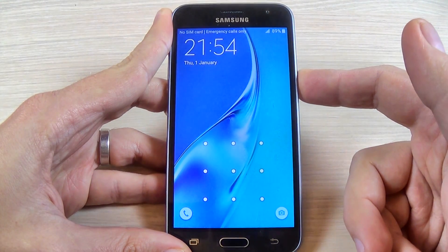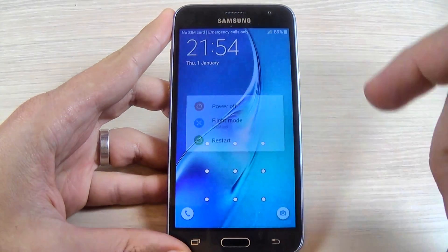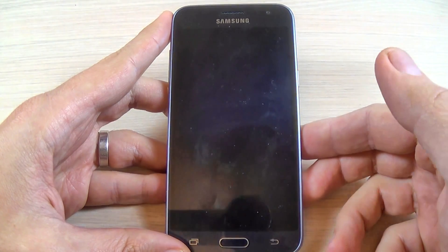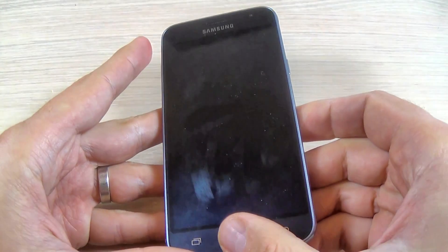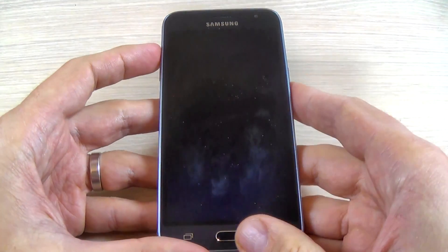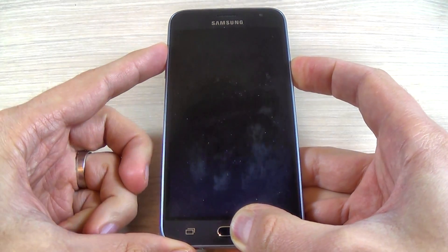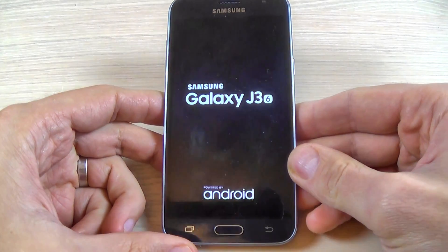First thing you must do is power off your phone from the power button and hit power off. Now push and hold the volume up button, the home button, and the power button all three together until you see the Samsung logo on your screen, then release your fingers and wait.